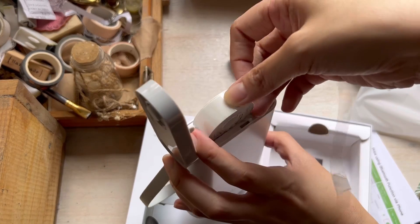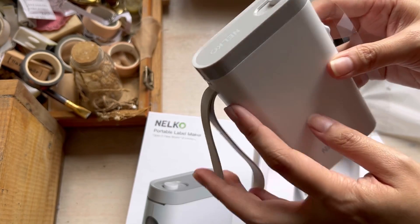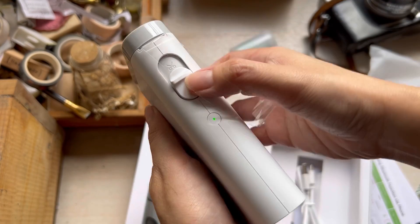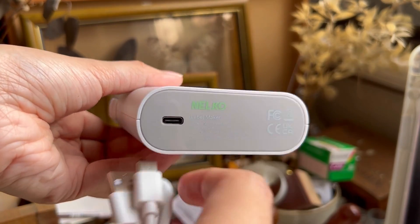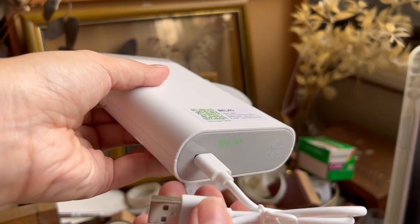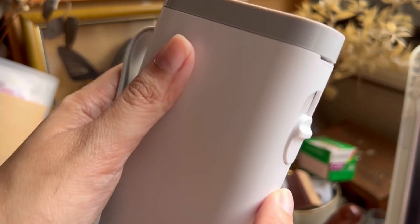When you first open it, you actually have to set it up like so. This is how the cutter system works — just push it up and it cuts the sticker. As for charging, it has a Type-C to USB charger; the cable comes with the box.